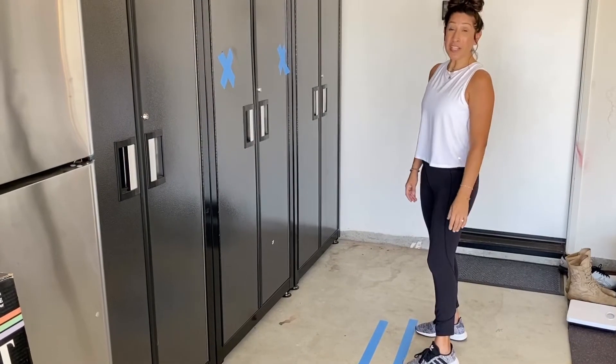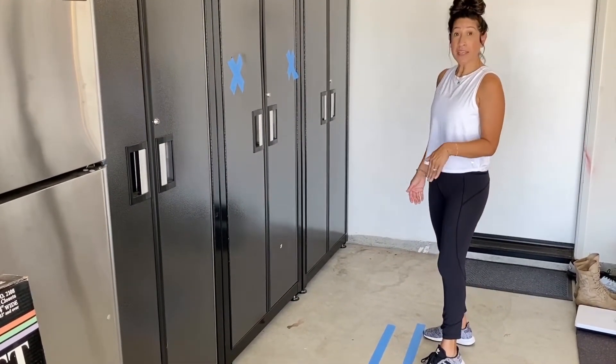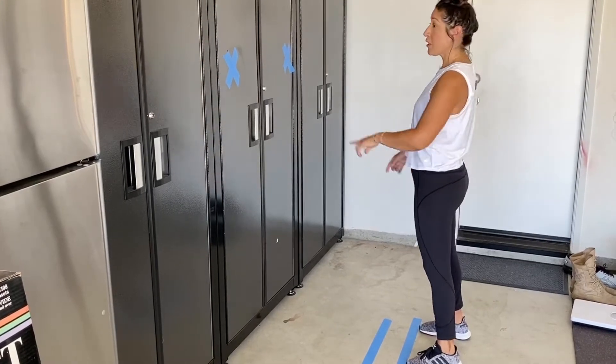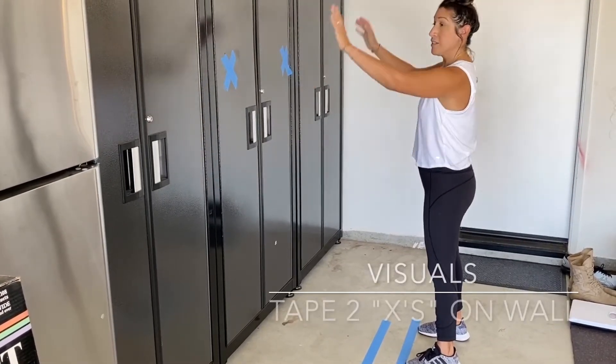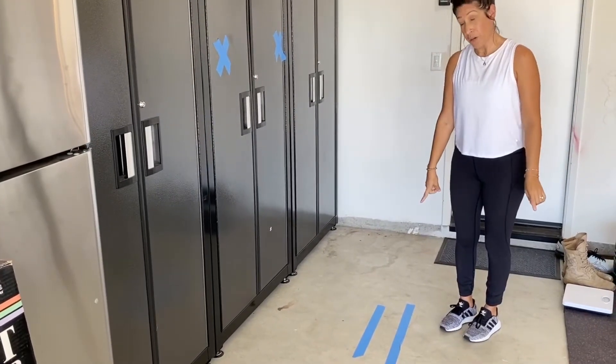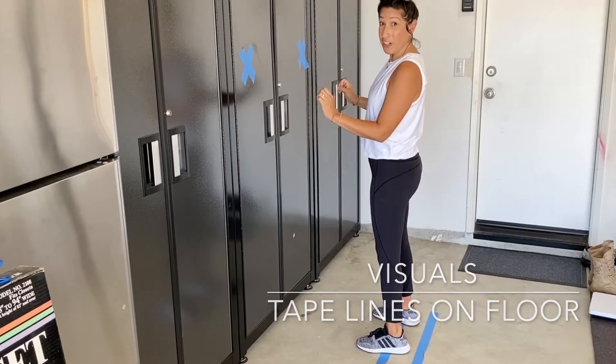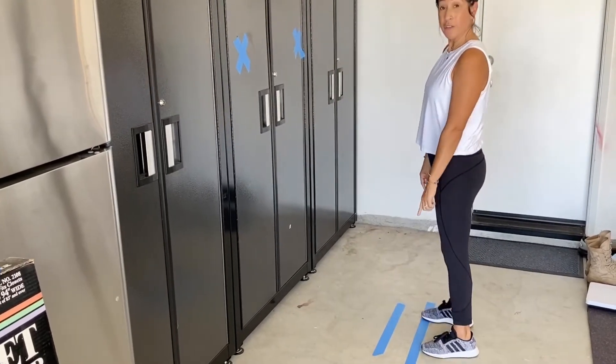Hey friends! So today we're going to be working on our wall push-ups. I provided you guys with some tape and I'm going to have you guys first start off by putting two X's on the wall to put your hands. I also put two lines on the floor. First you're going to start off closer to the wall, and as you get stronger you're going to move back to the furthest line.